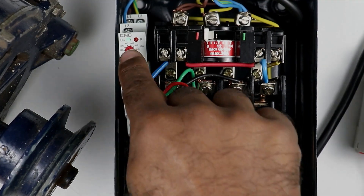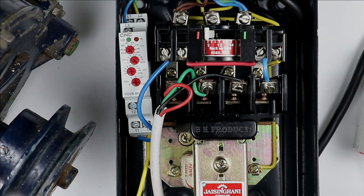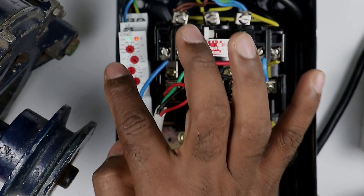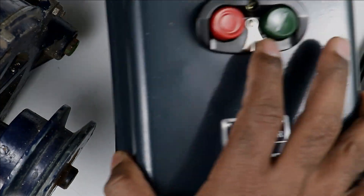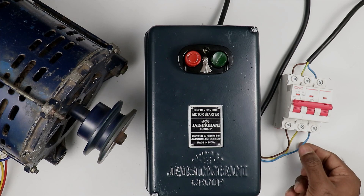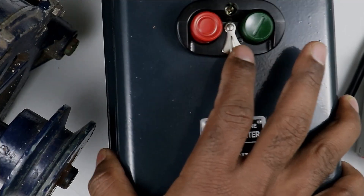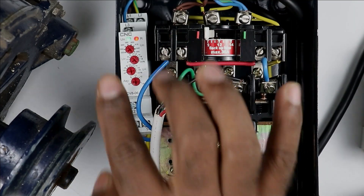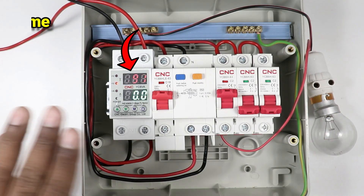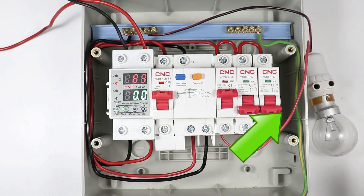You can see the green indication on this relay is blinking, showing the motor is protected through this relay. After reconnecting the power supply, the indication which was blinking has stopped. I put the cover back on the starter and start the motor again. If I remove the wire once more, motor turns off again. This voltage monitoring relay has fully protected the motor. If you want to know how to protect your home from overvoltage and undervoltage, click on the video on the right side. Thanks for watching.